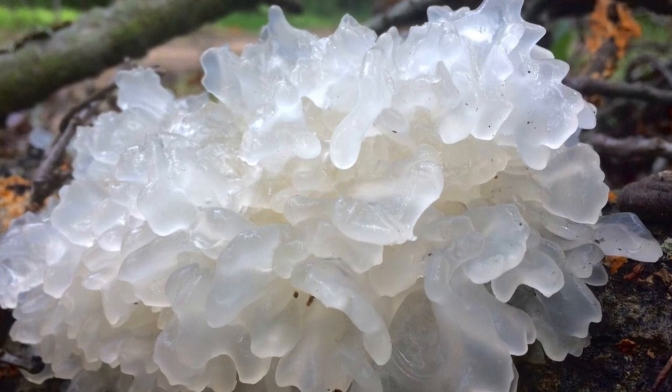Just like other mushrooms, tremella fusiformis also grows on dead branches and dead trees — it's a gelatinous-looking mushroom. It is actually cultivated in China, where it has been grown since the 19th century. It is used for medical purposes in China and can be ingested as well as used in topical creams. It has been said that snow mushroom reduces signs of aging when applied on the skin and helps regenerate skin damaged by external forces.